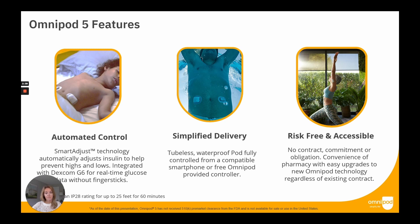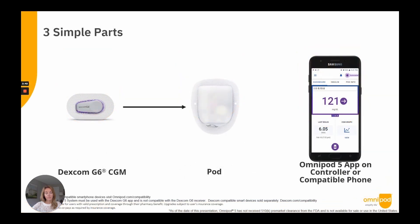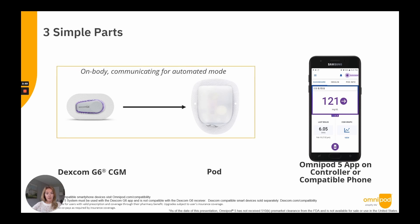Automated mode with Omnipod 5 requires three components: the Dexcom G6 CGM, the Omnipod 5 pod, and the Omnipod 5 app. All of these components communicate through Bluetooth technology. The Dexcom communicates directly to the pod, and the pod and the Omnipod 5 app communicate with each other. The Omnipod 5 pod is enhanced with Smart Adjust technology, which receives CGM values from the Dexcom every five minutes and continuously adjusts insulin delivery to get the user closer to their glucose target.